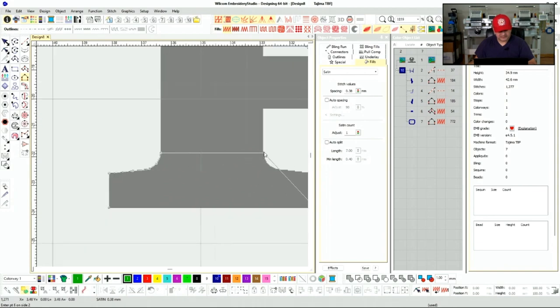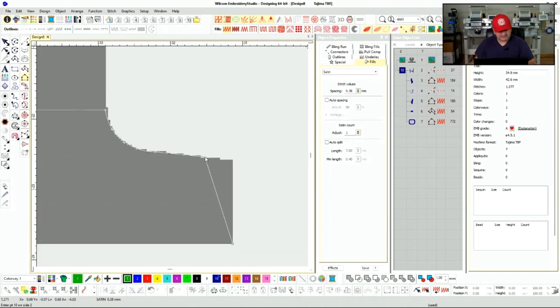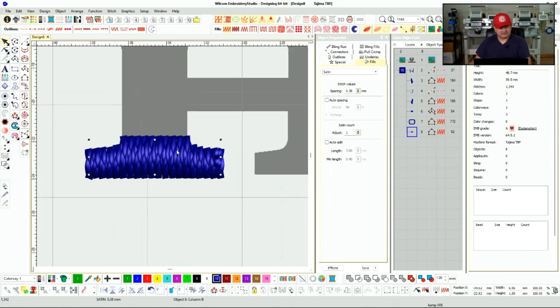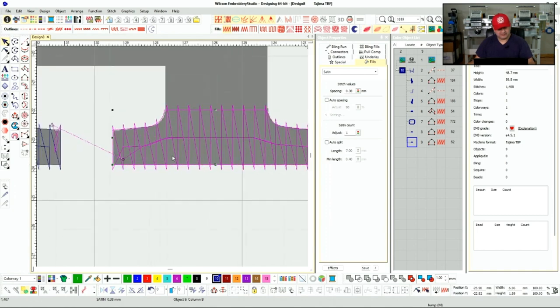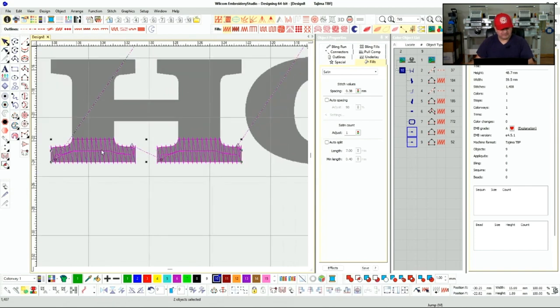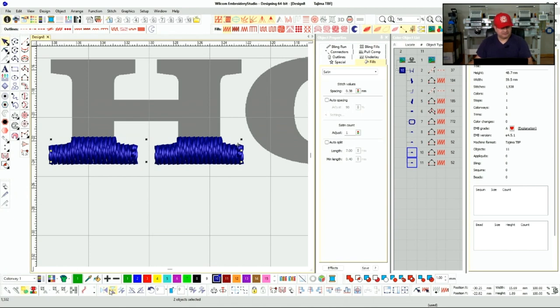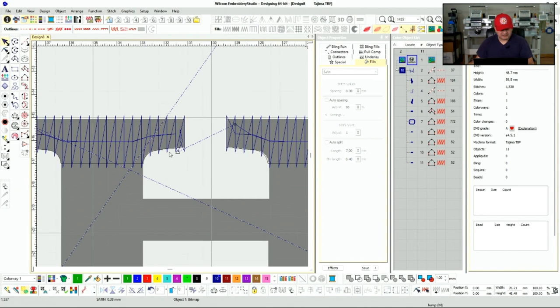If you don't have special features in your software — if you're starting out with something basic — you just have to manually stitch a lot of the stitches. Here we have a serif, and as you can see we have four of the same serifs, so we can just duplicate and drag them over. Usually 99% of the time they should line up pretty well. Then grab both, duplicate those, flip, and pull up — and that should match.